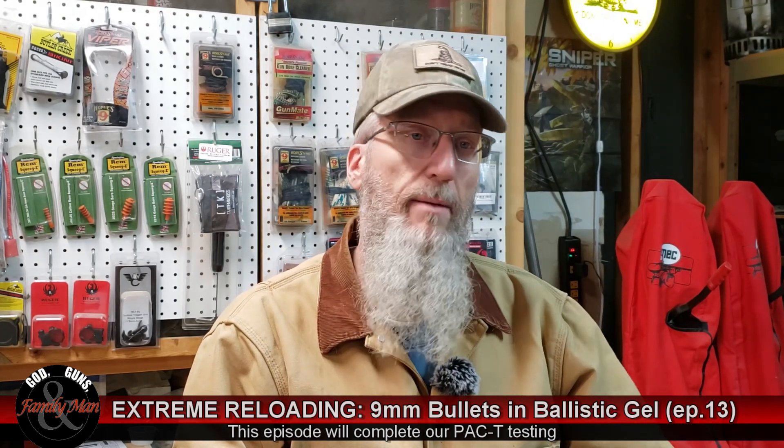Welcome to Extreme Reloading. Hey, we're nearing the end of season number five, but we still got some pretty good stuff coming up, and this episode is no exception.